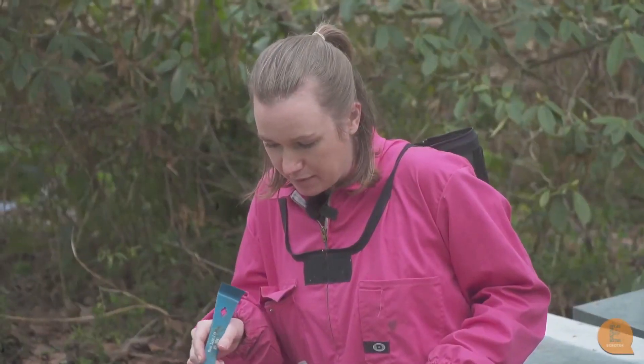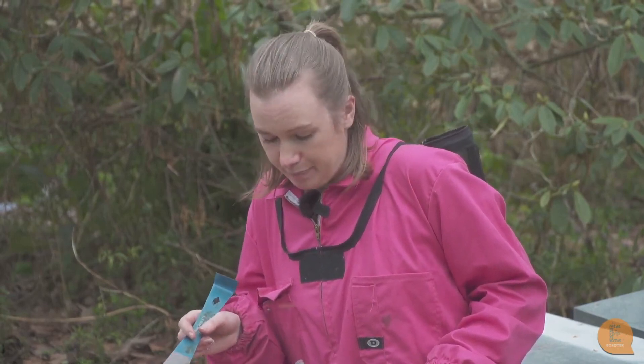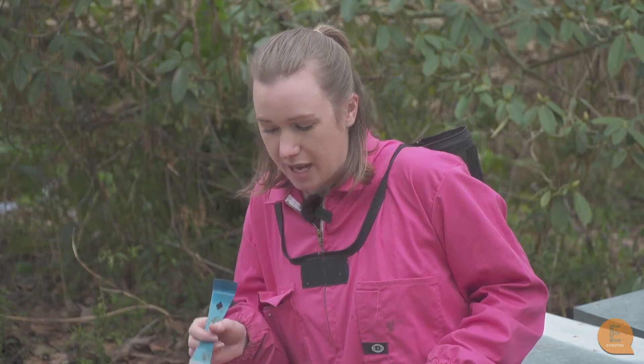From these varroa symptoms, this hive desperately needs some miticide treatment, but the fact that it's so damaged means the miticide treatment still may not work.